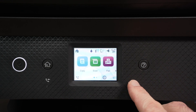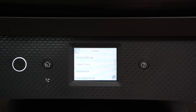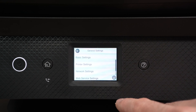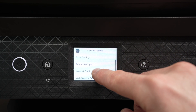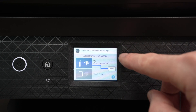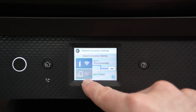On the control panel you need to navigate until you select Settings, then go into General Settings, then Network Settings, then Wi-Fi Setup, and select Wi-Fi Direct, which is the lower option.